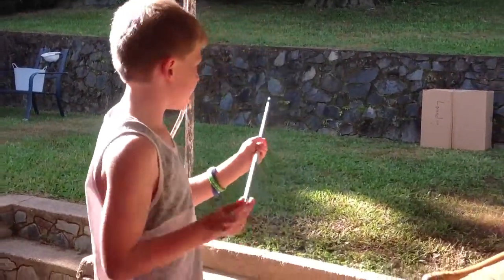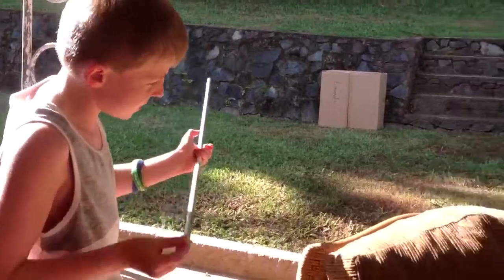It's pretty dangerous. It goes right through this box, and it'll probably go into your leg. It'll hurt.